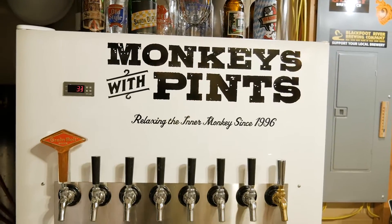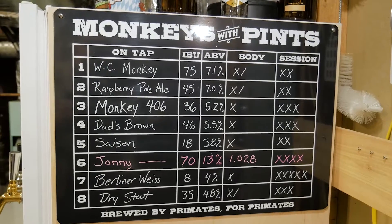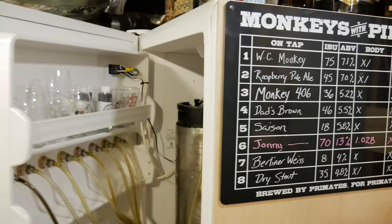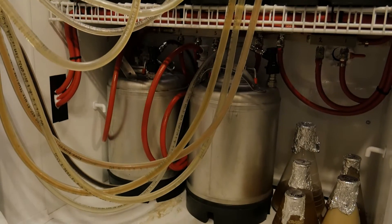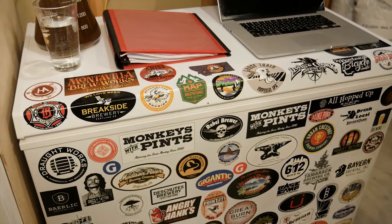An eight-tap kegerator built off a scratch-and-dent freezer unit — a pretty typical kegerator setup. I can fit five-gallon or two-and-a-half-gallon cornies, keep my yeast starters in here as well, along with yeast. And the fermentation fridge.